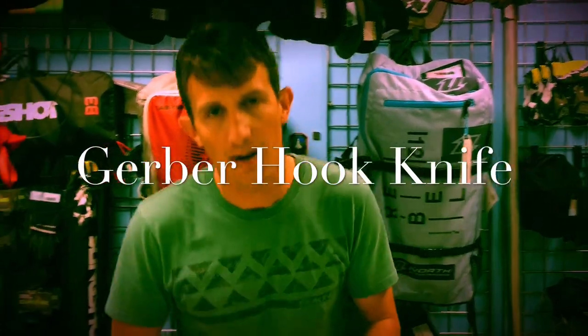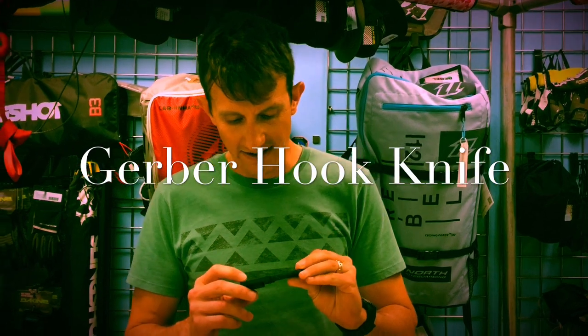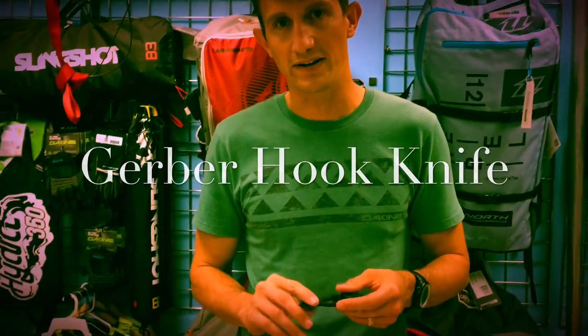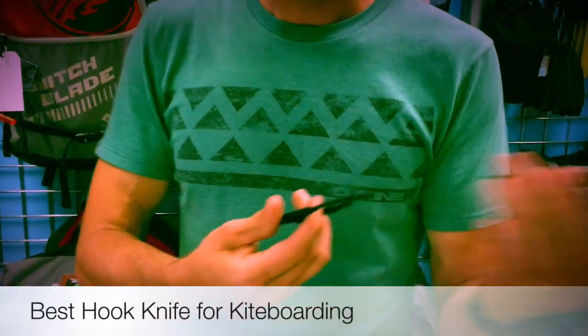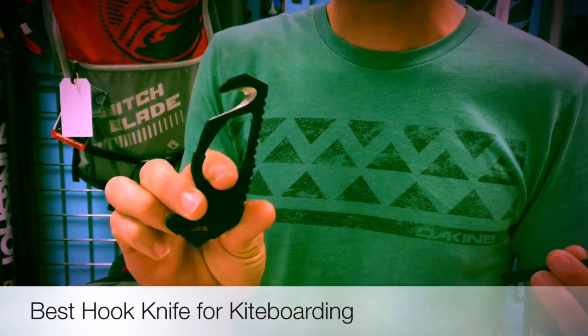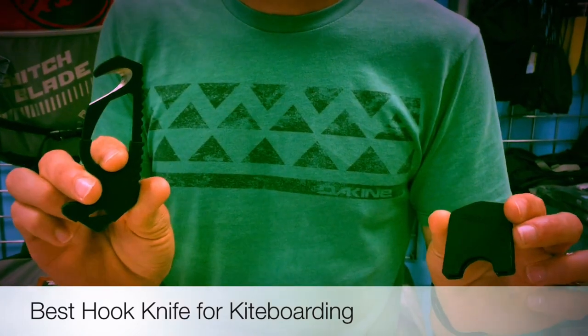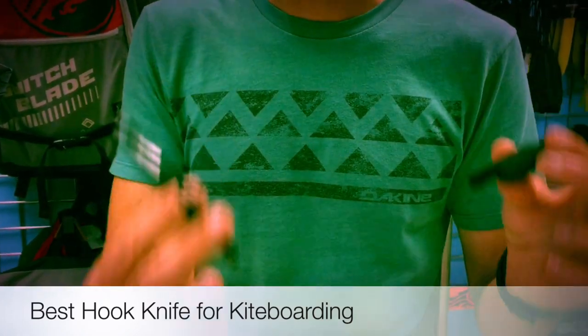Phil Bidler here with AmericanKiteboarding.com. We're on a safety kick right now. What this is, it's a hook knife by Gerber, and it's the best hook knife for kiteboarding, I believe. What happened is the new Ride Engines don't come with hook knives installed, so I set out to find one that would work on it. And in the process I decided to just find the best hook knife for kiteboarding. This is it.